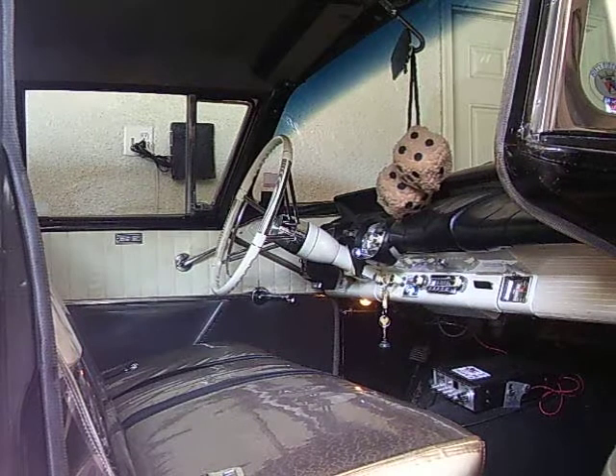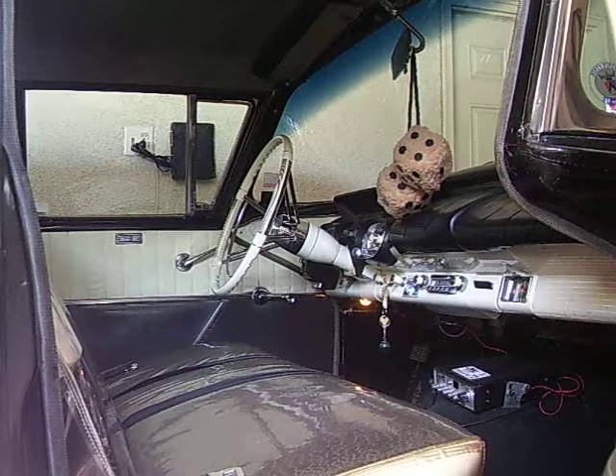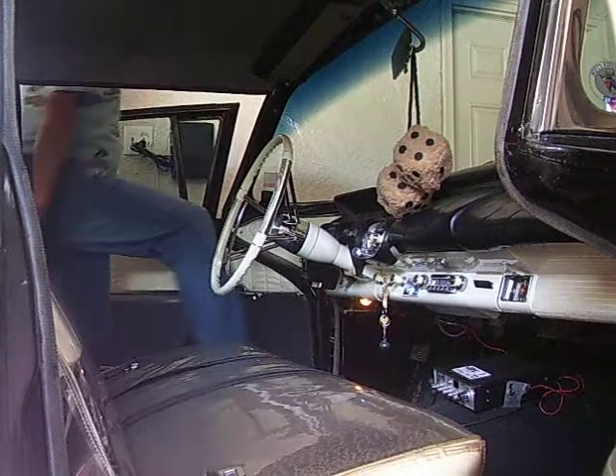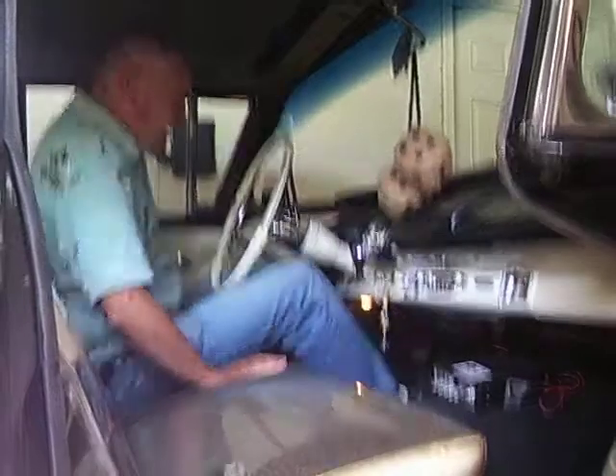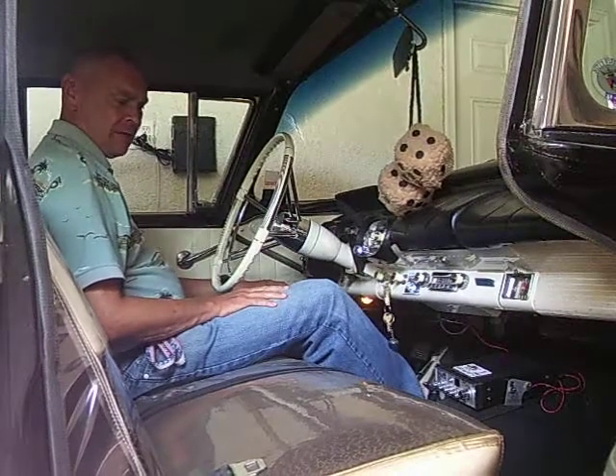Hi, I'm just going to demonstrate the power memory seat on my car and how it works. You turn the key on, and the seat automatically moves forward.